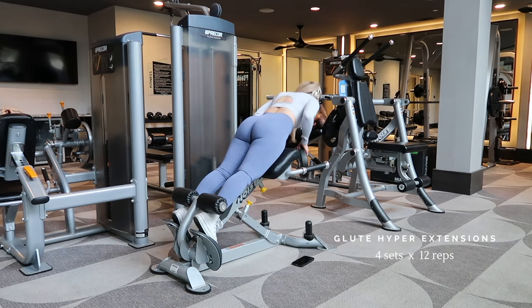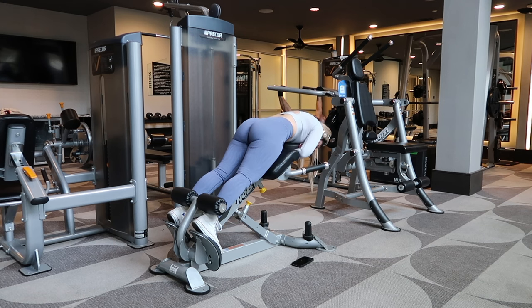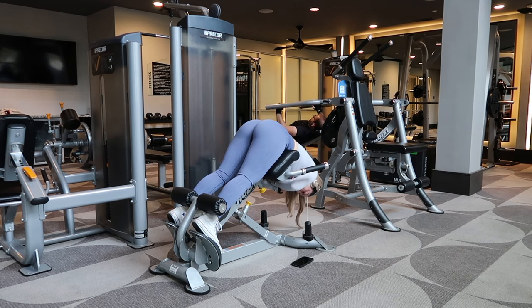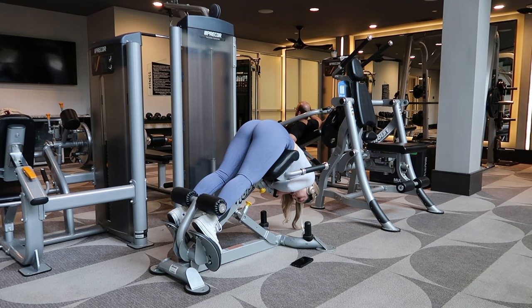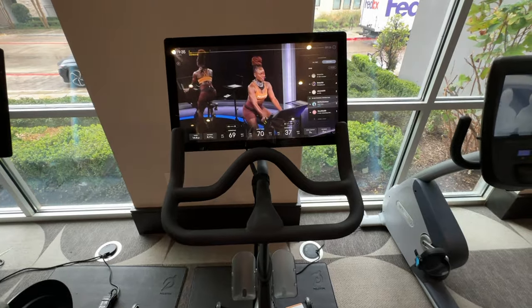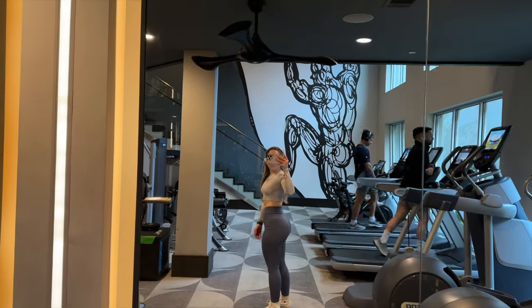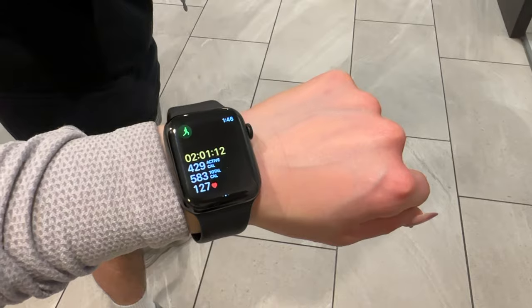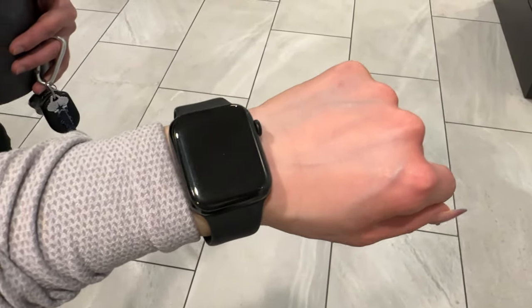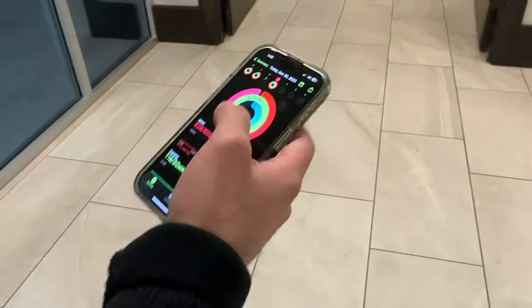Our last glute exercise is glute hyperextensions. Make sure your feet are pointing out and round your back — if you feel it in your lower back you're doing it wrong; you should feel it in your glutes. I always end my workout with some cardio on the bike. Today I did 20 minutes instead of my usual 30. Look how pumped my glutes are! I burned 583 calories total.